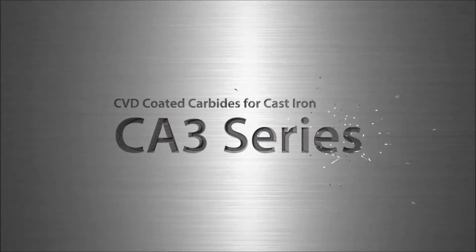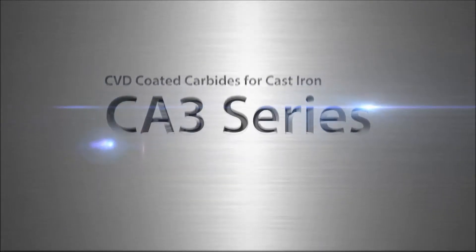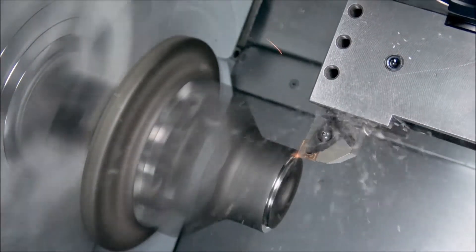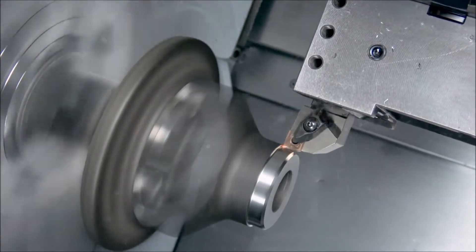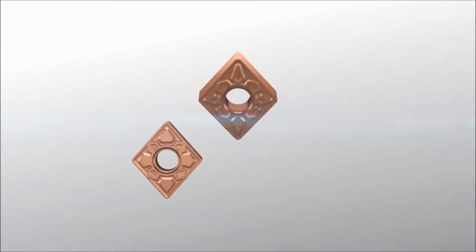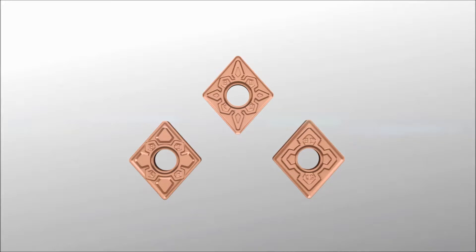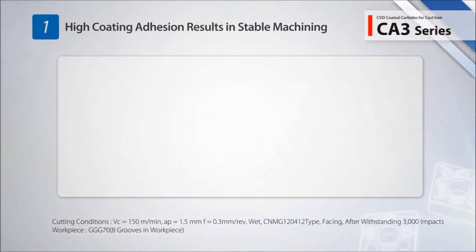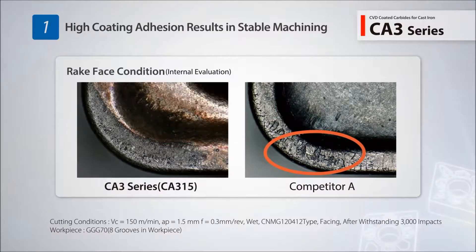Announcing Kyocera's new CA3 series CVD coating for turning cast iron. The new CA3 series insert grades use a new innovative coating technology to achieve both long tool life and stable machining. The high coating adhesion prevents peeling of the coating to provide excellent machining stability.